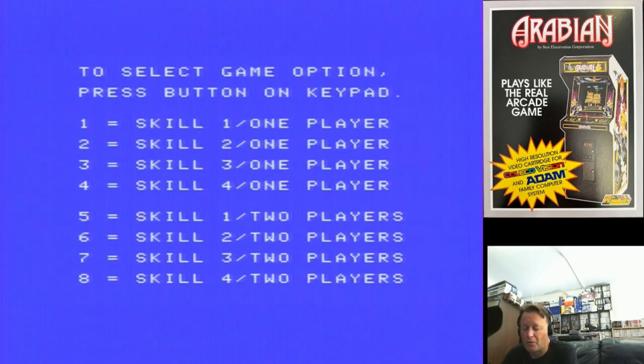So we have three brand new homebrew games for the ColecoVision. The best thing we can do now is grab out the ColecoVision, plug them in, and give them a go. Here we go with Arabian — I thought I'd do the arcade game first because the other two will take a bit more time. We're going to try it on skill one to start with, because I've never played the game before.